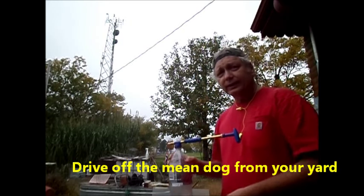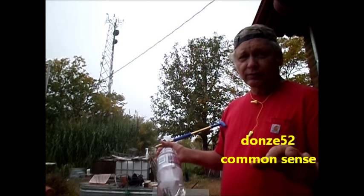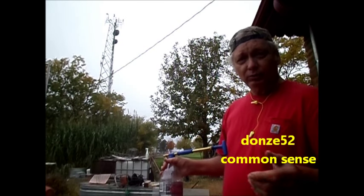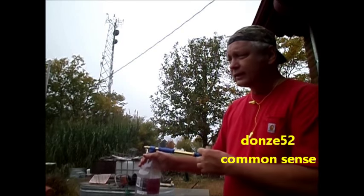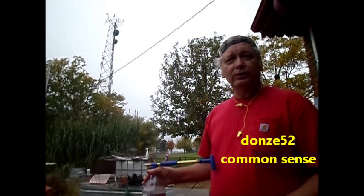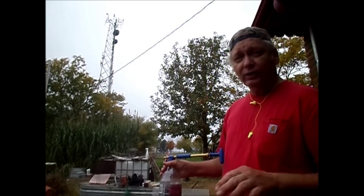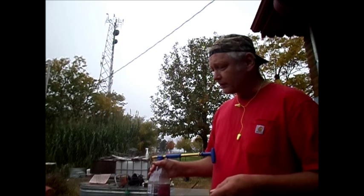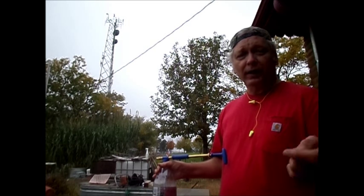Even a person out there causing you some trouble within your own yard — heaven forbid anything like that happen — but if you did happen to have this out in the yard and were working, and somebody did bother you, putting that in their face, soaking their face with soap — you know how hard it is to see or do anything with soap in your eyes, burning your eyes. That kind of takes the fight out of the situation and allows you to escape back to your home.